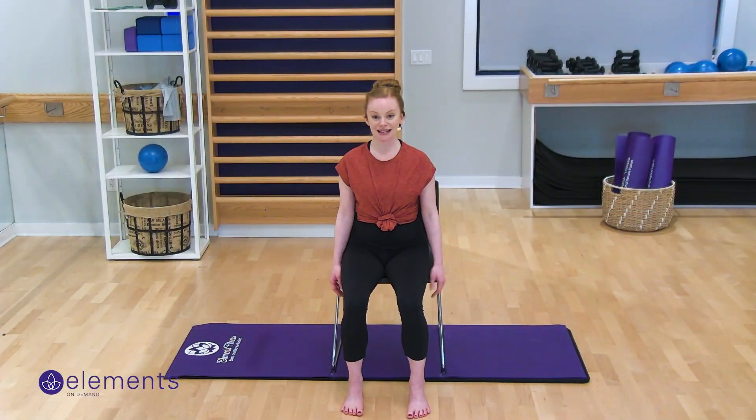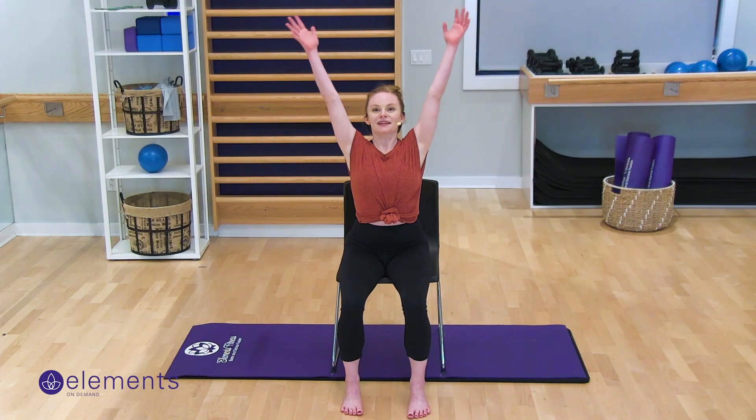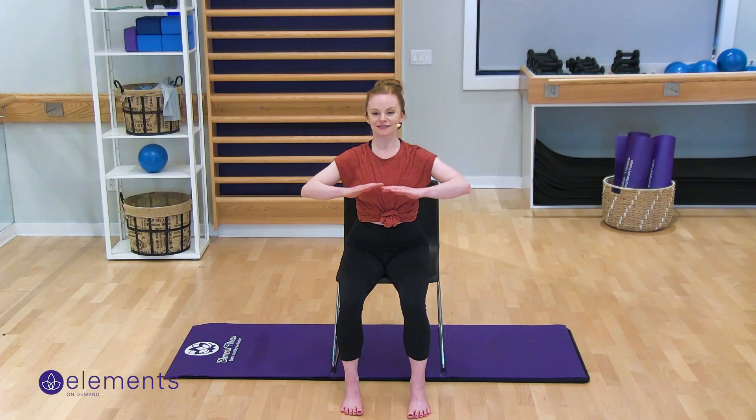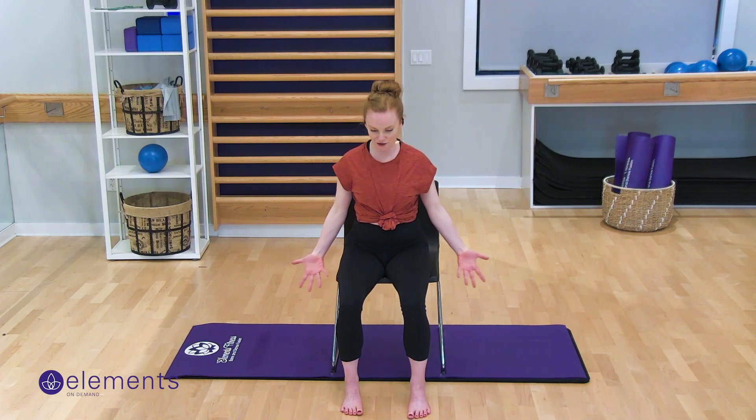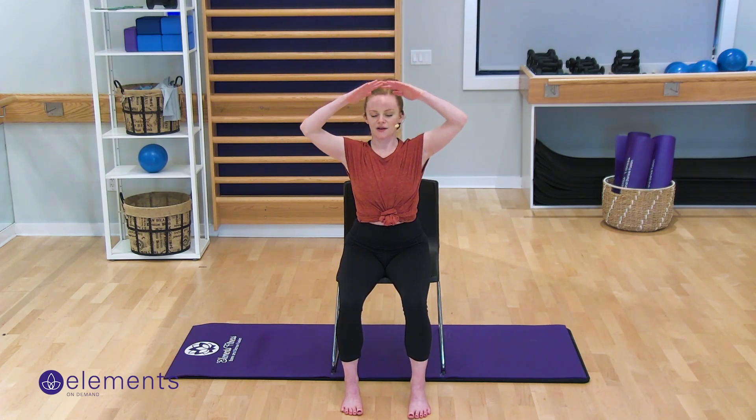All right, so we're going to just start seated in our chair. We're going to inhale our arms up over our head and then exhale, push your arms down. On the second inhale, I want you to think at the top of anything that's stressing you out today or any worries you have, and I want you to exhale them away — push them away, push them down and out. Let's do that two more times. Inhale up. Exhale, close your eyes and push that air down. Push those worries away. One more time — and exhale, let those stressors dissipate.